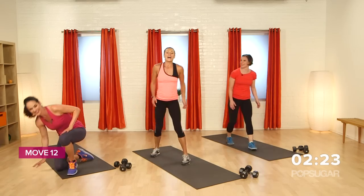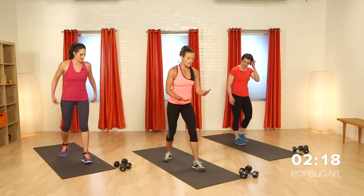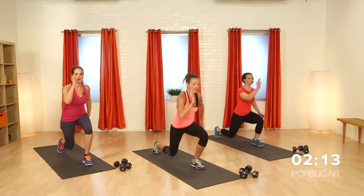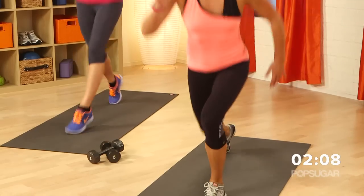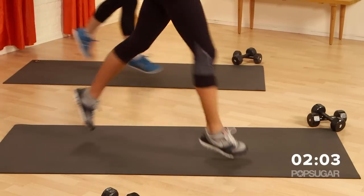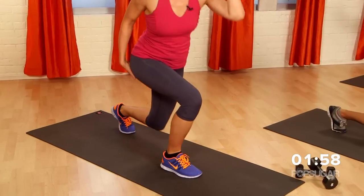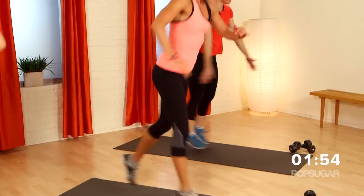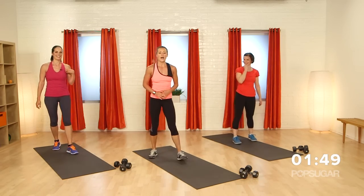Back up on your feet — last one we've got is a split lunge jump. Remember to modify if you need to, or just modify the distance you go down towards the floor to keep your knees safe. Split and jump — use your arms, pump it. You've got to really be happy when it's over that you did it, that you pushed yourself to the very end. Last four, three, two, and one.